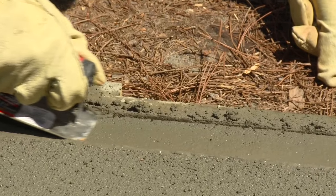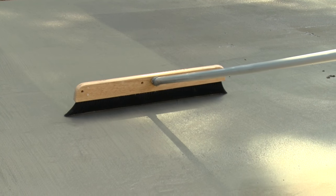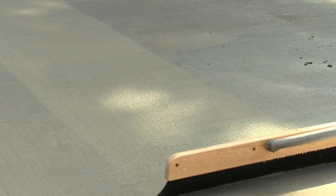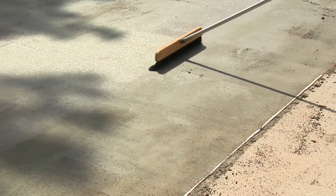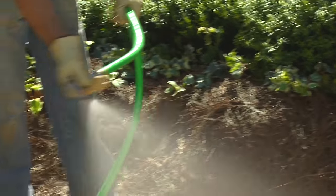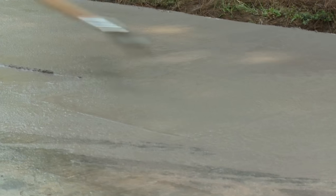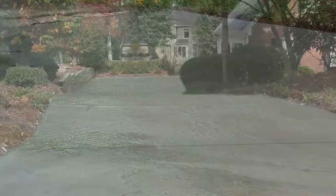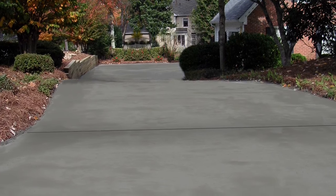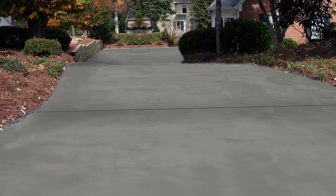Concrete Resurfacer has a working time of about 30 minutes at 73 degrees. In hotter weather, the working time will be reduced. Using cold mixing water and keeping the bags of Concrete Resurfacer shaded will help extend the application time. Under normal conditions, no special curing is required. Although in temperatures over 90 degrees, moist cure with a fine water mist for 24 to 48 hours. Because Concrete Resurfacer is polymer modified, temperatures should remain above 50 degrees for at least 8 hours and should be protected from freezing for 24 hours after application. Concrete Resurfacer will support foot traffic in about 6 hours and vehicle traffic in 24 hours.